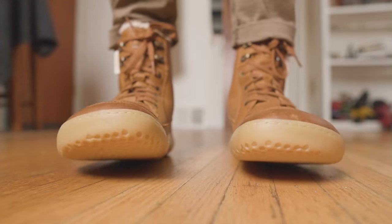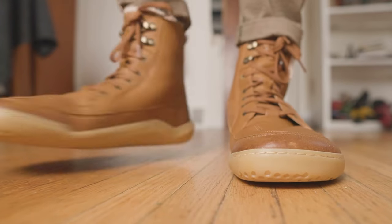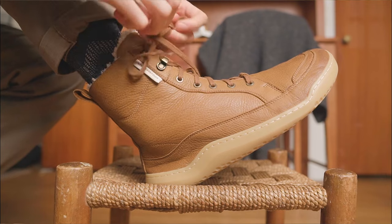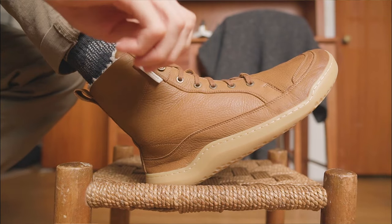Stylistically, the Gobi Winterize is one of my all-time favorite barefoot shoe designs because it's simple and classic while having a few modern touches like the flat laces and wavy sole stitch lines.